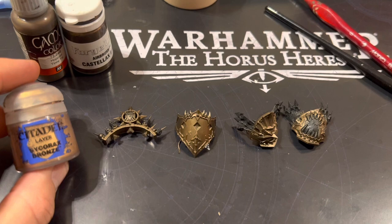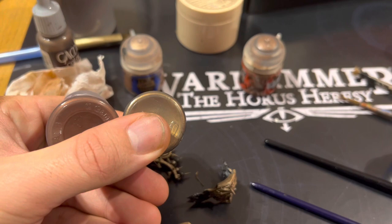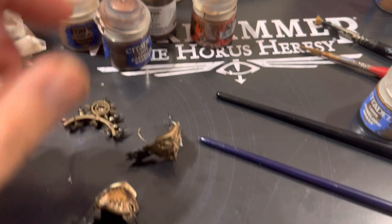After that we go to Sycorax Bronze for the trim — use a medium or a fine detail brush for this. After this we'll be going to Castellax Bronze, and as you can see there's a slight difference between the Droid one and the Citadel one — it's the Citadel one we're after. We'll be using this to paint the main parts of the armor panels.